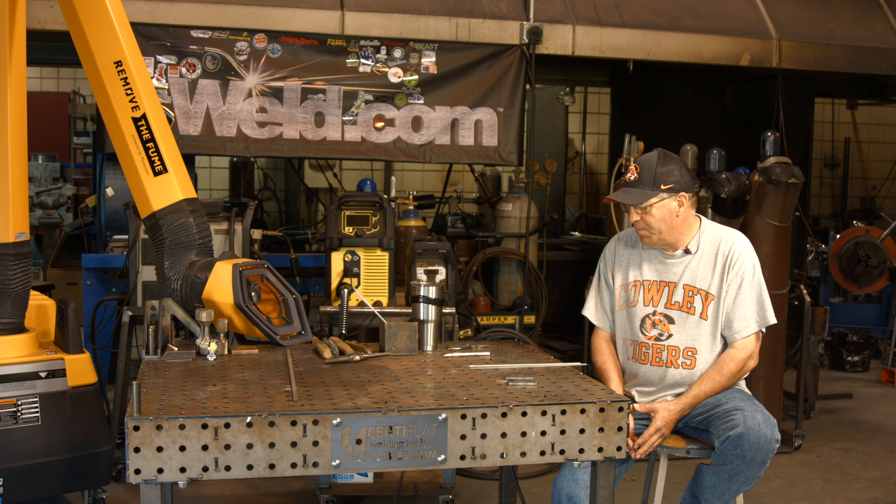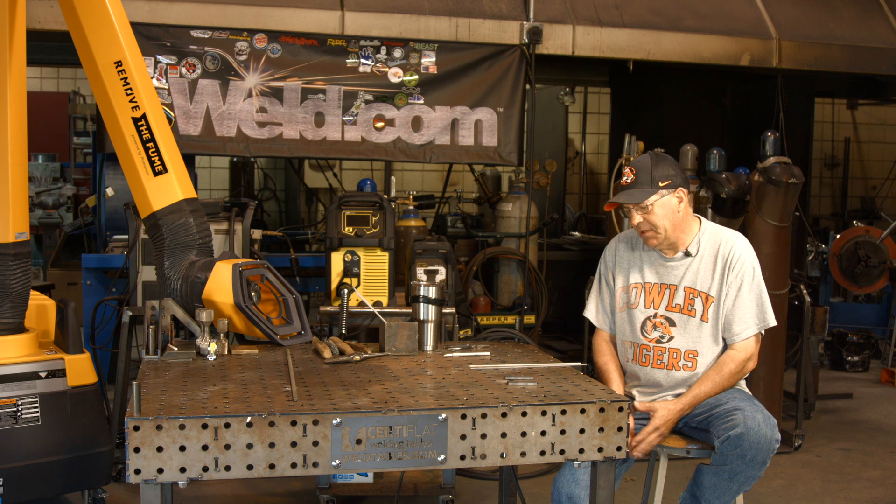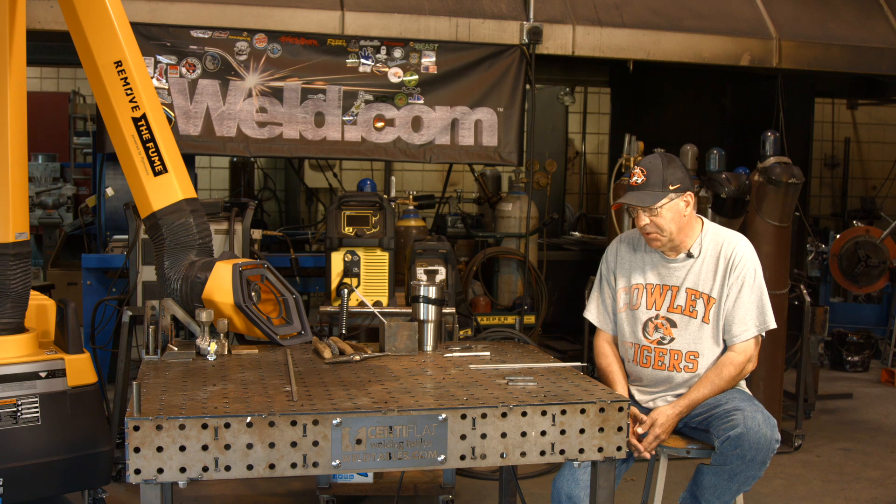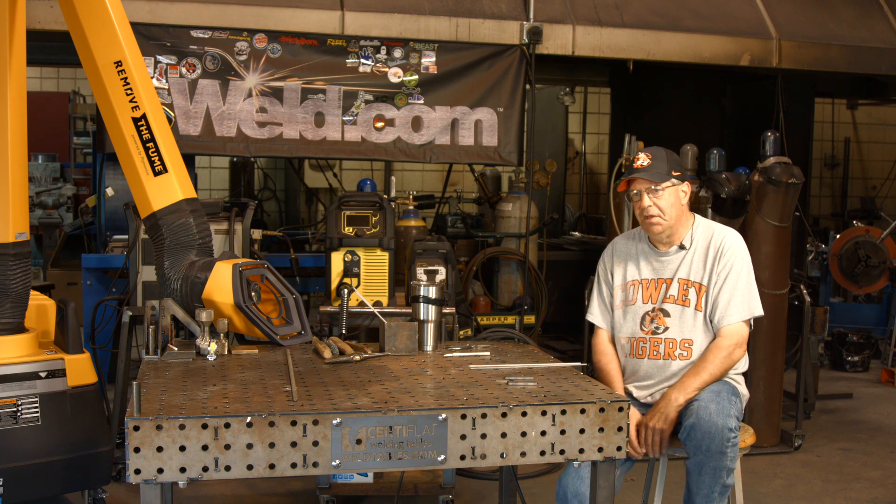So what we did was, we're talking about hydrogen embrittlement. Some of you think no big deal — it's going to boil off when you weld with the heat of the weld and everything.